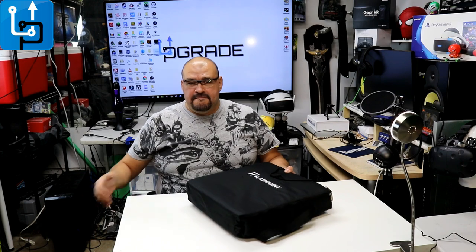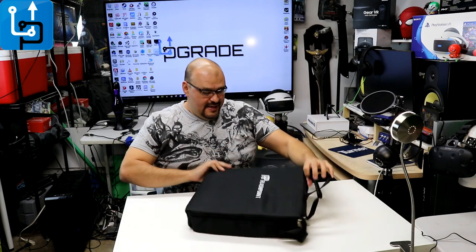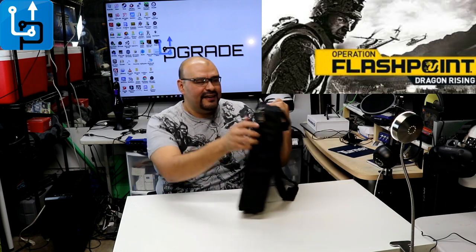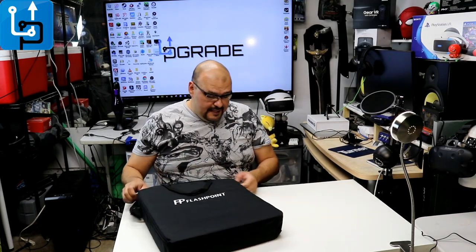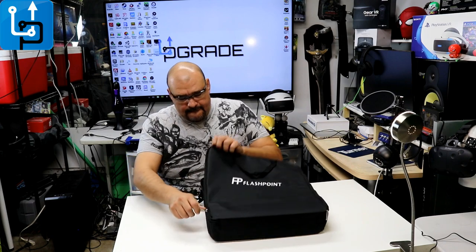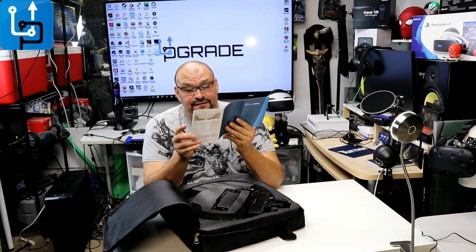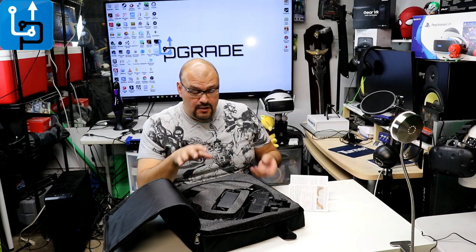You get this nice little carrying case — it's beautiful. The brand is Flashpoint. Let's take it out and open it up. It feels very padded with foam all around it and has a zipper. Inside you get an instruction manual covering how to set up the ring, and they also sell additional filters separately. Instructions explain how to use those as well.